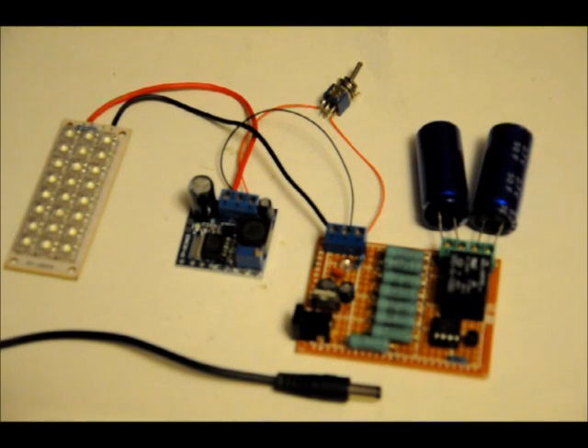Hi everybody. Patrick here from EngineeringShock.com and ElectronicLessons.com. This is my rendition of a supercapacitor flashlight. It will be my main submission to the Instructables Mad Science Fair competition. Hope you guys like it.